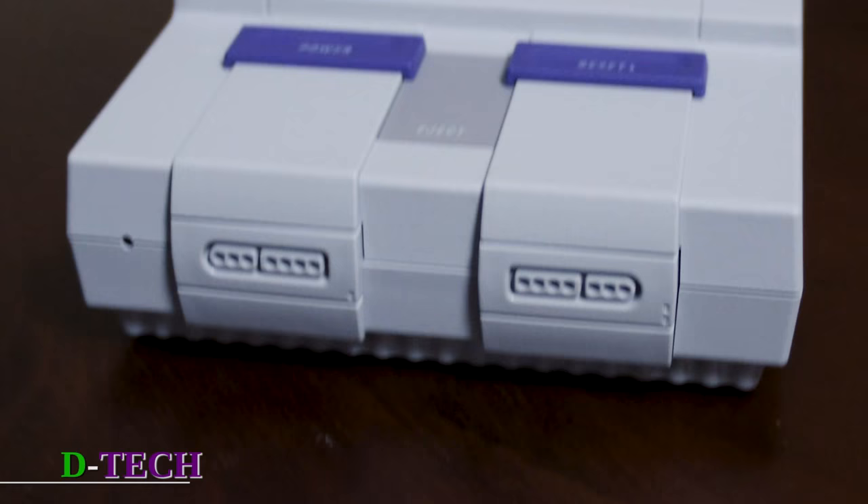I'm Darren Levine and this is D-Tech. Today I want to show you the Super Nintendo Classic Mini. It is so darn cute when you actually see it in person — literally fits in the palm of your hand. So let's get right into it.